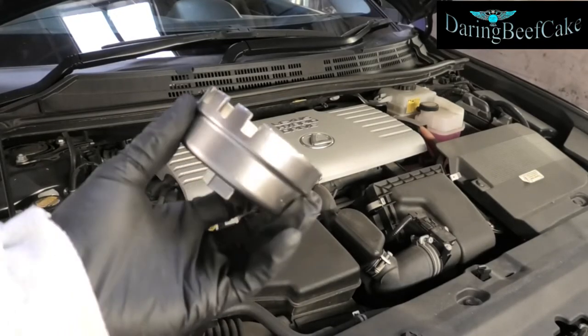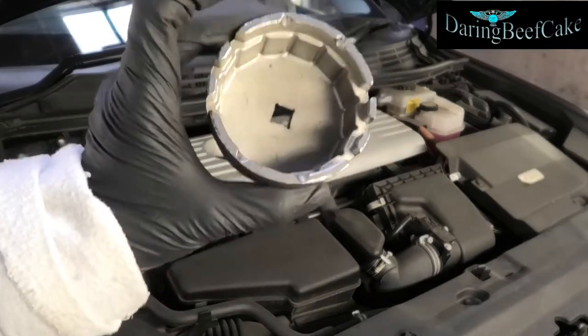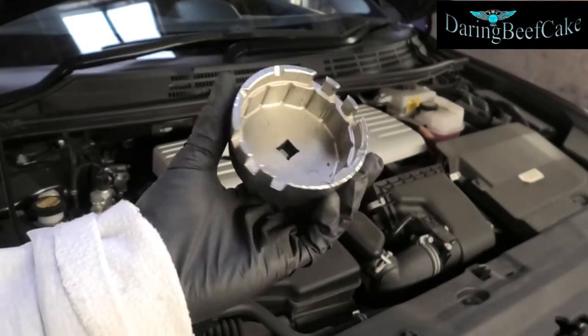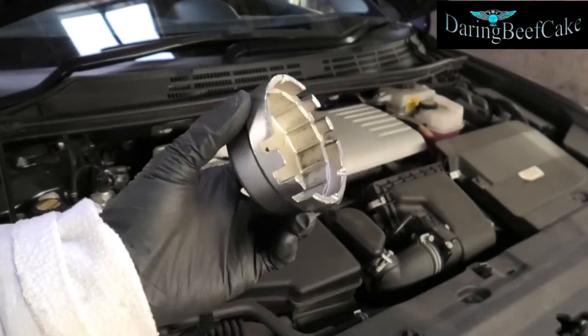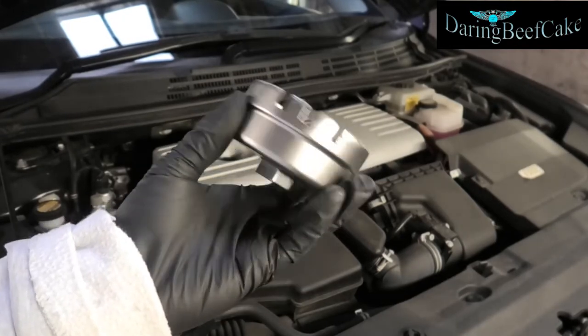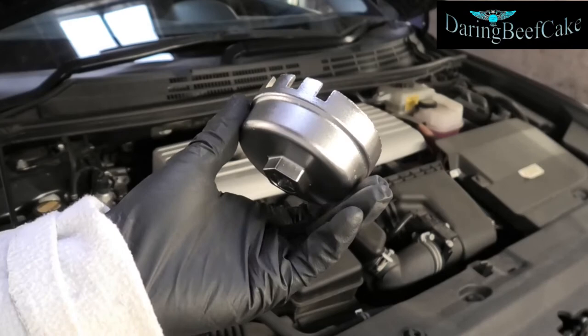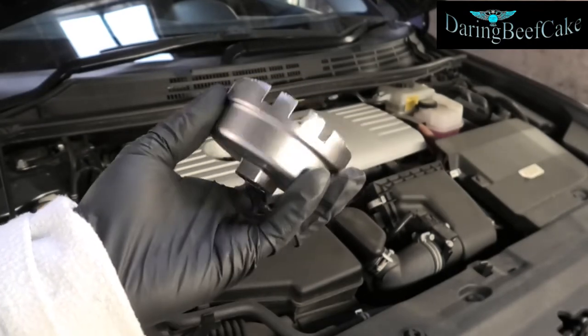I'm also going to be using this tool for removing the oil filter. You can buy this on Amazon or eBay, or most places really have this. Just look for a socket for the oil filter for a Lexus.